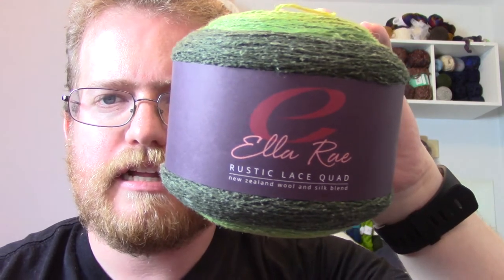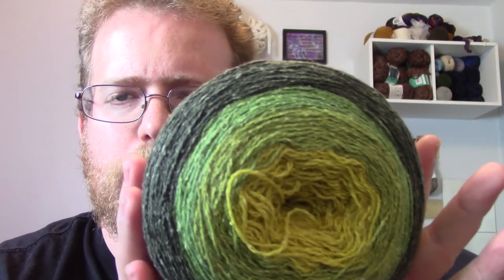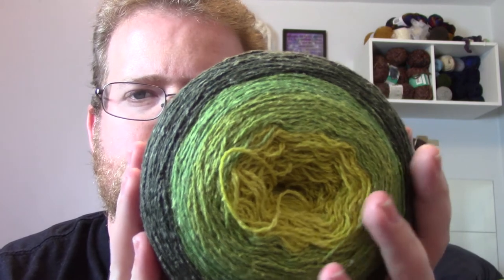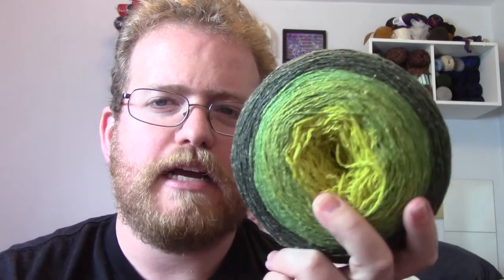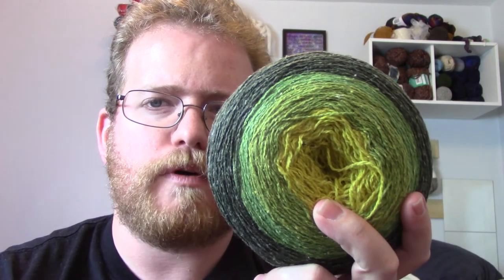The first thing I got is El Rey Classic Rustic Lace Quad. The theme is green, which is awesome — it goes from light green to dark green. I'll put all the information in the description below in case anyone's interested. The nice thing about this one is that there is a little over 1,200 yards. It was a little expensive, but I got it on sale, and it's quite a big bit of yarn for what you're buying.